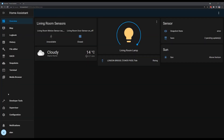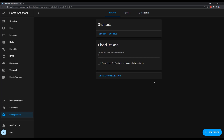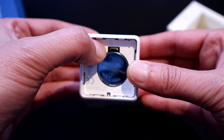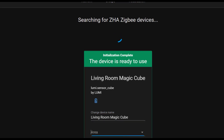Inside Home Assistant, we need to pair this just like any other Zigbee device. We go to the ZHA integration, click Configure, and then click the Add Device button. This will then start the pairing mode. You'll then need to go back to the cube, hold down that pairing button for a few seconds, and it will start the pairing process. Once pairing is completed, give the device a name so you can easily find it in your device list later, and specify which area the cube is living in.